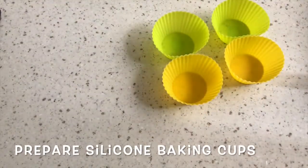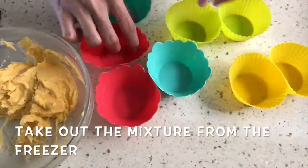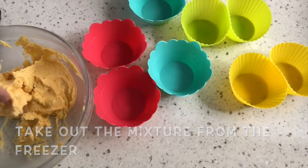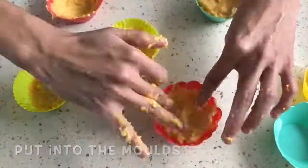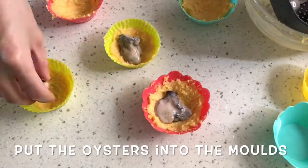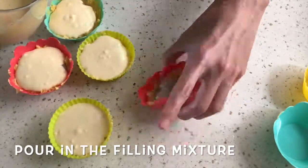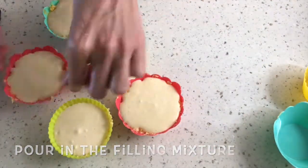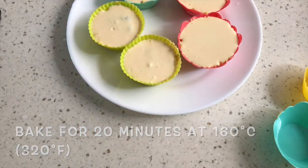Prepare silicone baking cups. Take out the dough mixture from the freezer and put it into the molds. Place the oysters into the molds, then pour in the filling mixture. Bake for 20 minutes at 160 degrees Celsius, or 320 degrees Fahrenheit.